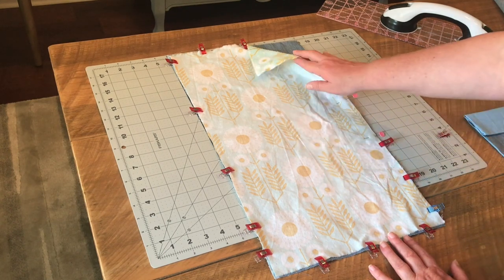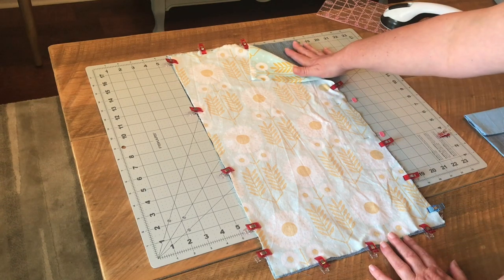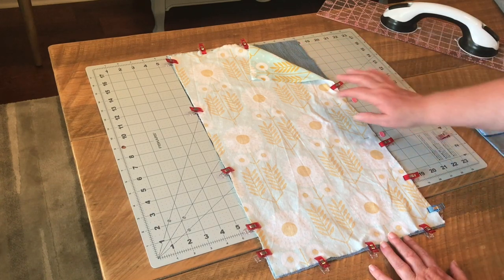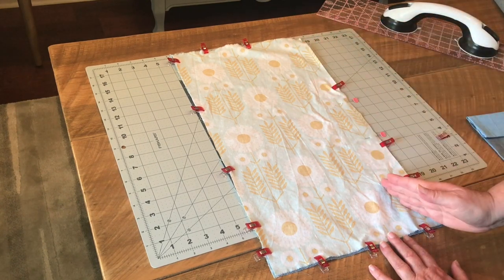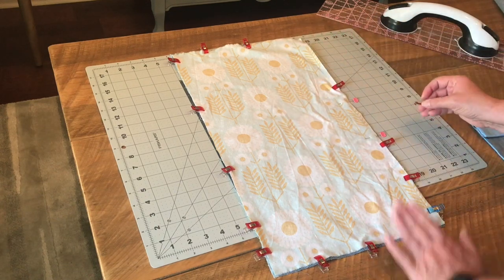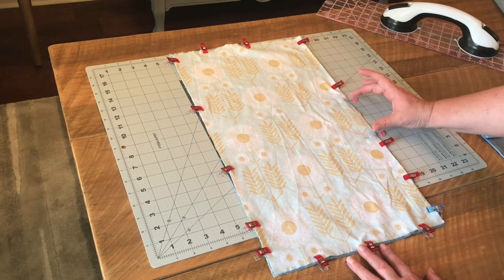You're going to want a lining fabric — this is a directional print so I'm going to use that as my lining — and a main fabric that's going to be your exterior fabric. You're going to want to cut them 12 inches on the short side and 22 inches on the long side. Place them right sides together and clip or pin them all the way around, leaving a gap on one of the long sides.